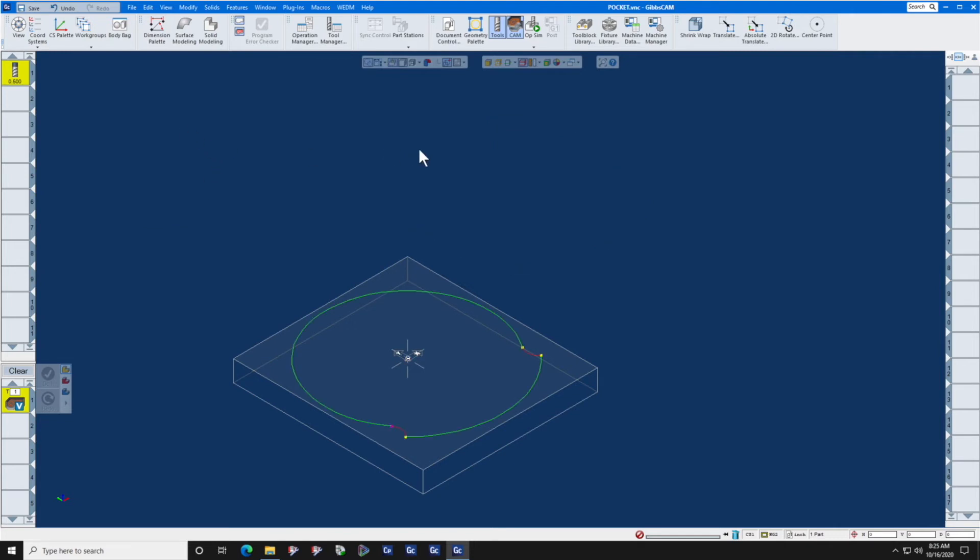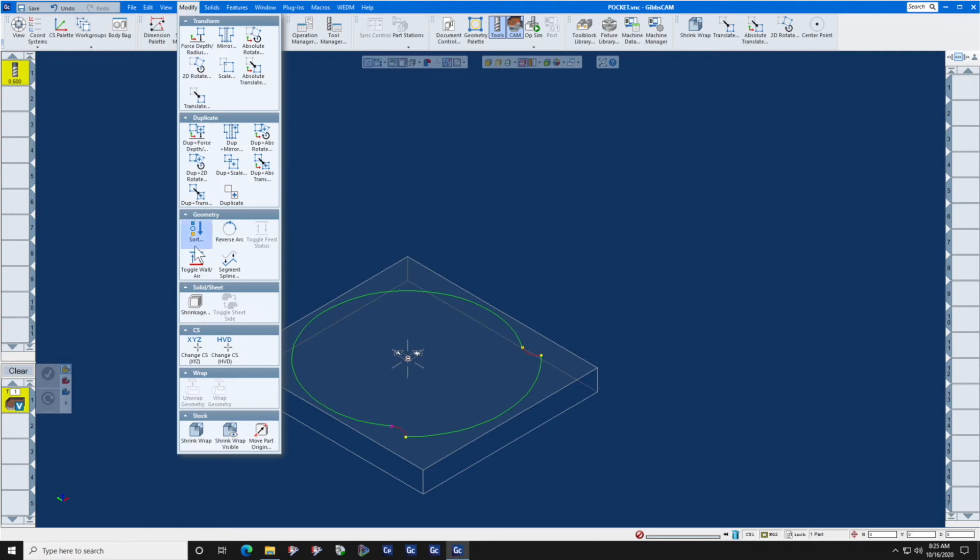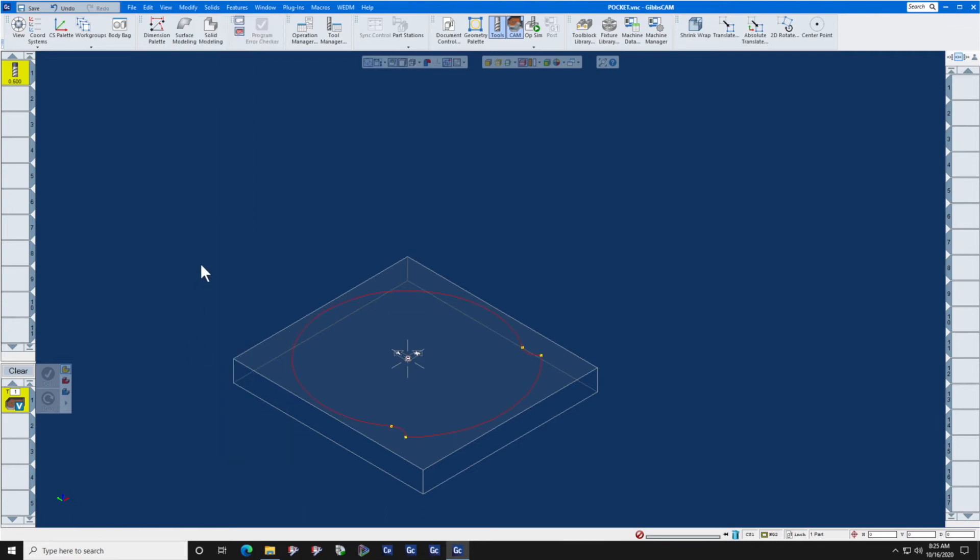It is now positioned correctly, but since it's pink, we need to make it all native to this current coordinate system. Modify, Change CSXYZ. It is now dated to this coordinate system.